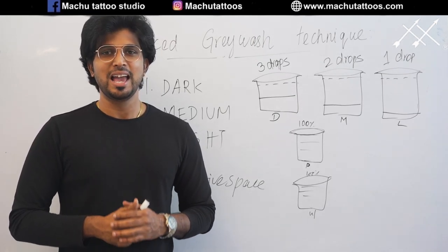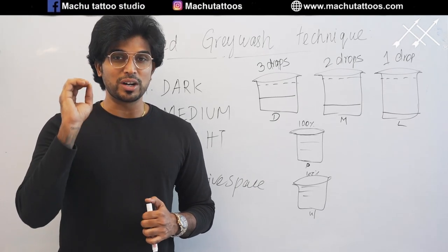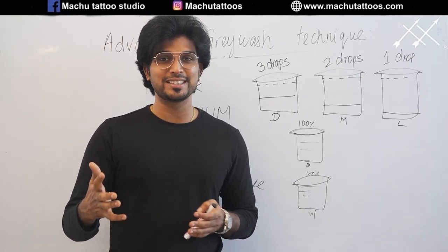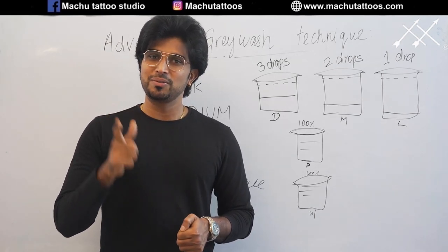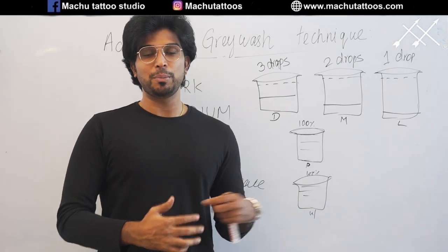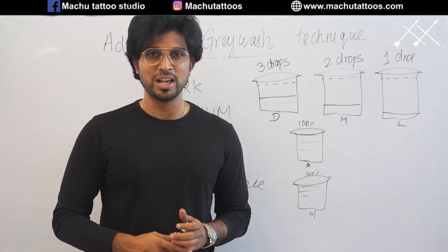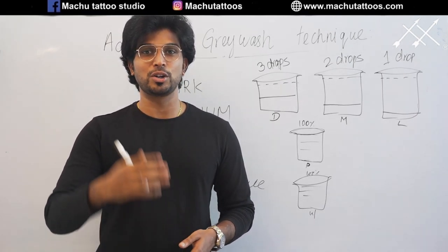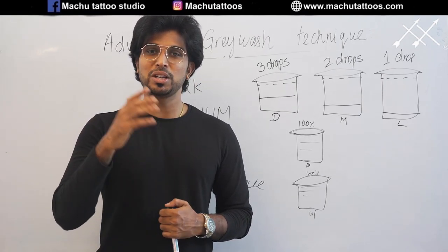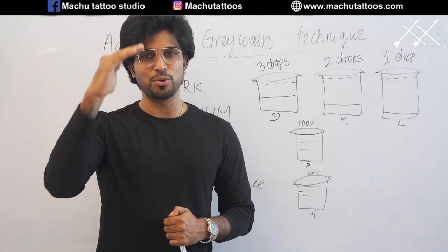You will get to know all the things. Before signing off — if you have not yet followed or liked us on Facebook or Instagram, you are missing so much. Do watch our content there. And never forget to subscribe to our channel. We are making a lot of videos about lifestyle, fashion, and tattoos. It will be really helpful for tattoo enthusiasts. If you know someone who would love to get a tattoo or is about to get one, please share this with them. I am signing off — Suresh Machu.